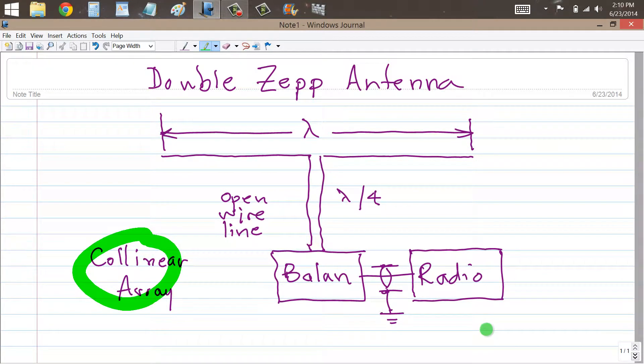That's why we can call it a collinear array. An antenna like this will present a very high, purely resistive impedance at the feed point, just like an antenna called the ZEP will do. In fact, they call this a double ZEP because it's like two ZEPs connected back to back.